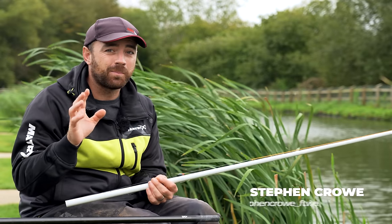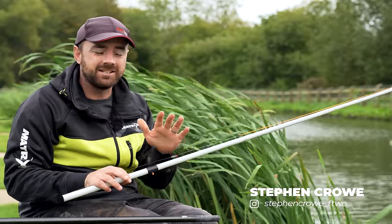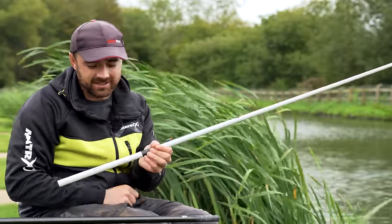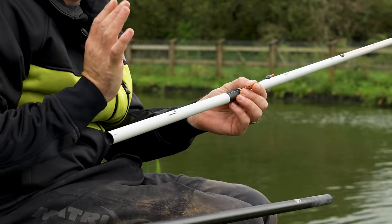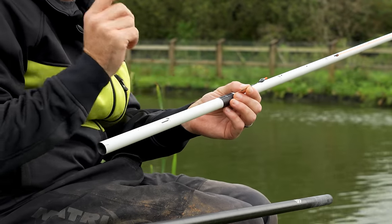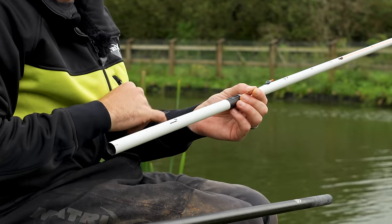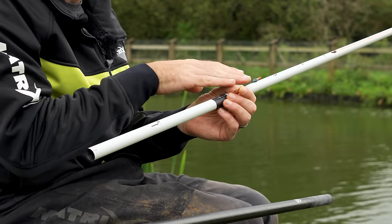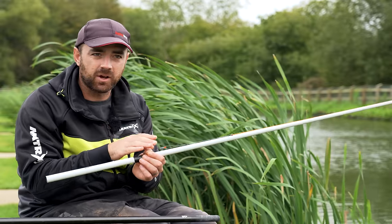Let's get it out there straight away. It's not banned everywhere, but there are venues that don't allow this - you need to check the rules first. The rig is right here in my hands and to look at it, it is a very conventional standard pole rig, but this rig is overshotted.